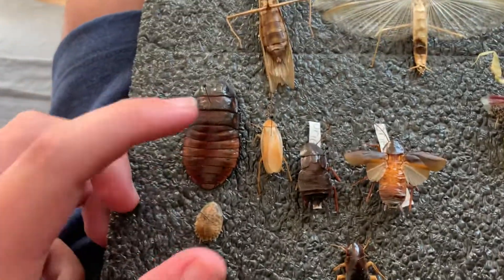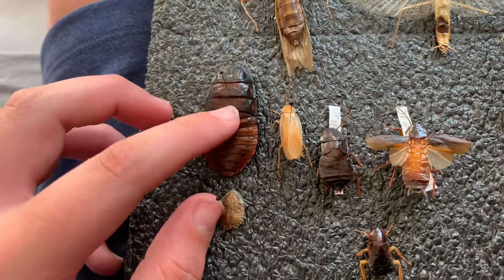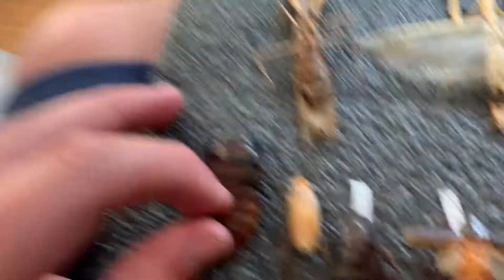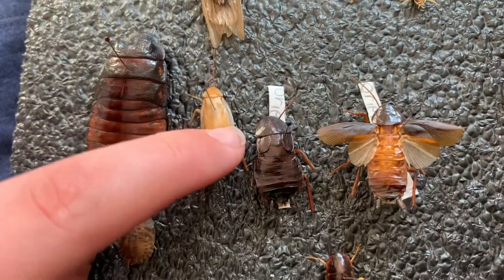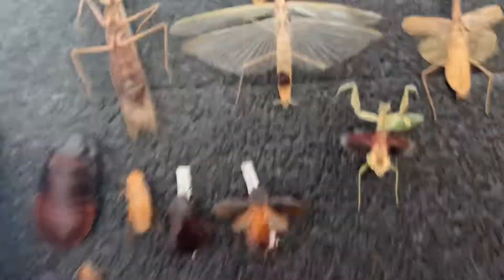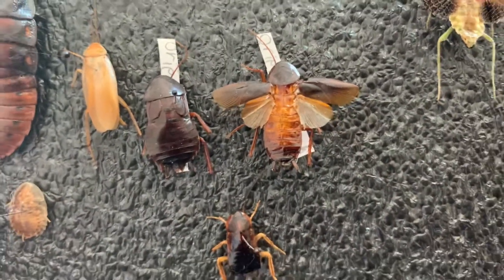These two are hissing cockroaches — a little baby nymph and then an adult, maybe a male, maybe a female. The male's horns are usually bigger than that. This one took like three days to die. This is a German roach I found dead in a bird supply store, and then some Oriental roaches.